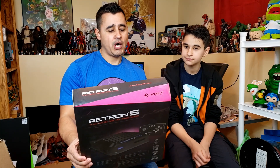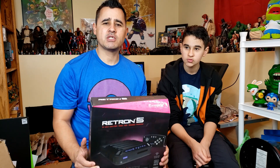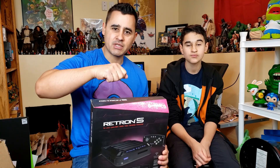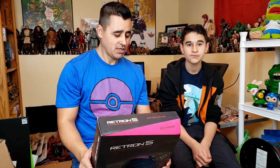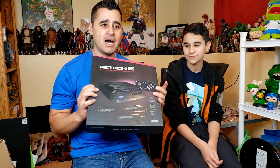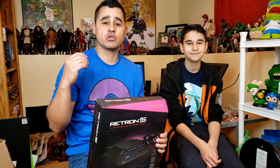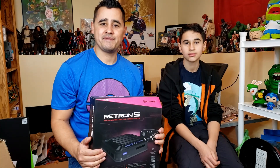You can also play other systems like the Master System. The only difference is with the Master System you need a little cartridge adapter to put in first and then place your game on top. There have been lots of reviews on the system and I'm looking forward to testing them all out. It does come with a controller, but it's not the best. However, it does support Nintendo, Super Nintendo, and Genesis controllers.